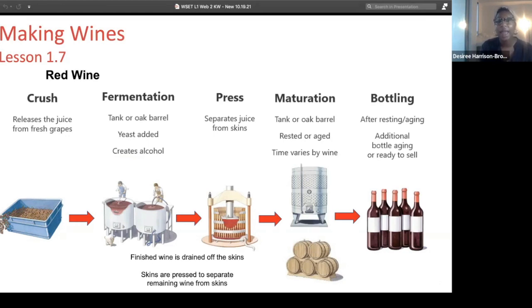Yeast is added and that's when we are actually making wine. The yeast will feed on the sugar from the grapes, alcohol will be created, and that's how we get our wine.